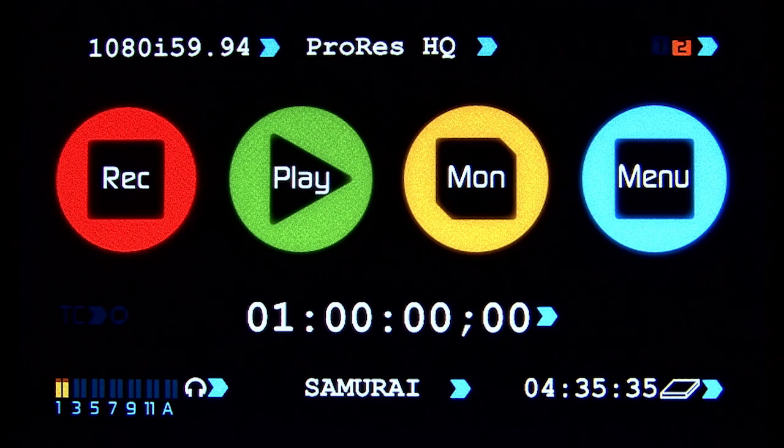The Samurai has a full-color 800x480 resolution LCD touchscreen interface, which also doubles as a playback monitor and preview monitor. Other than the physical power button to turn the Samurai on, all functions of the Samurai are controlled through the touch interface.